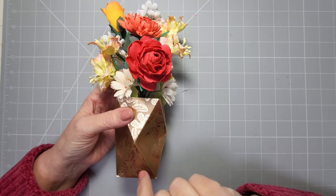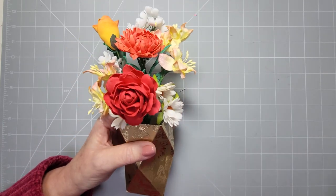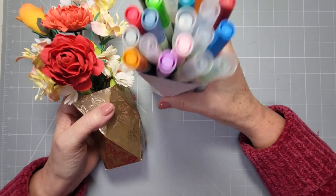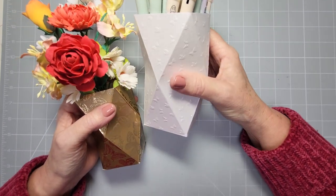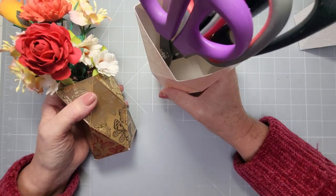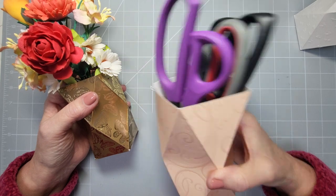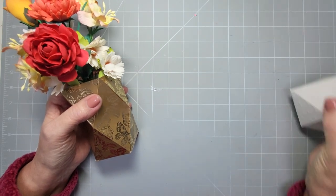I suggest you use thick and sturdy card because you can put a lot of weight in. Look at this — I've got pens in there and there's no problem with this whatsoever. And in this one I've got really heavy scissors and as you can see, no problem at all. So there are three different sizes and I'm going to show you how to make all three.